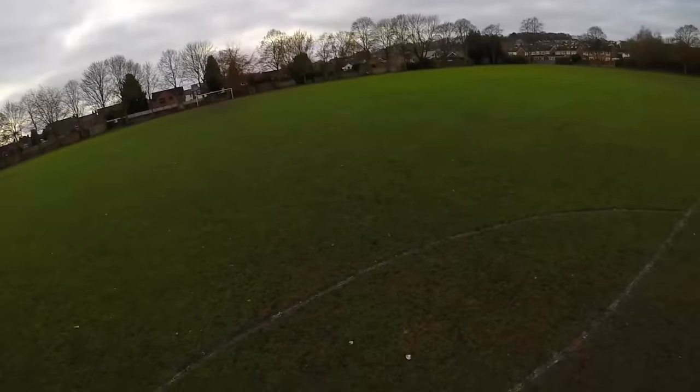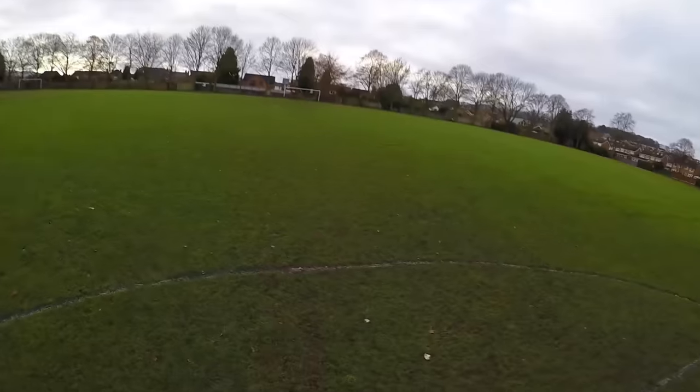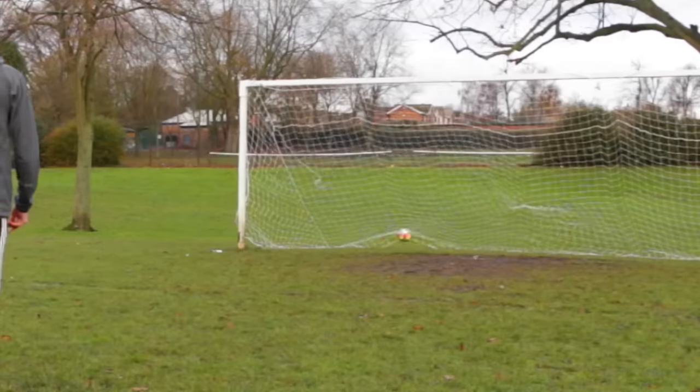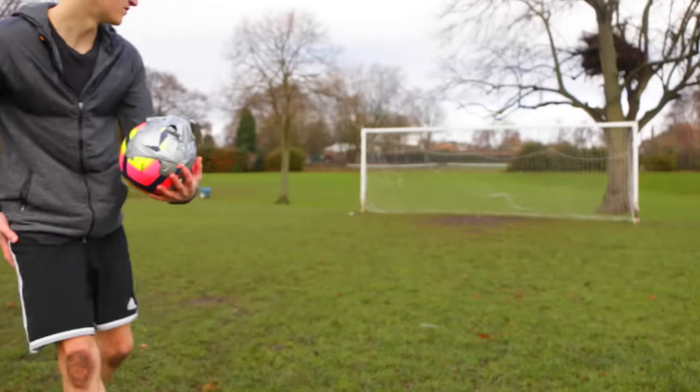So this is football cam. This one is down. First touch. There we go. Okay, I'm pretty sure this is wrapped on a bit tighter now. Let's have another go.